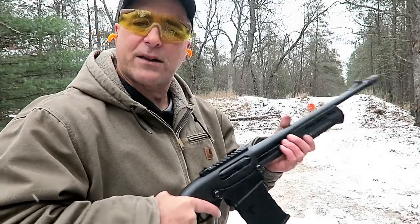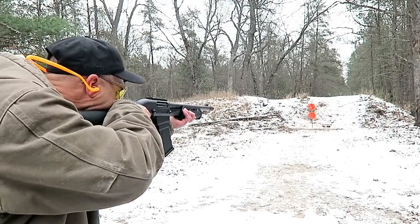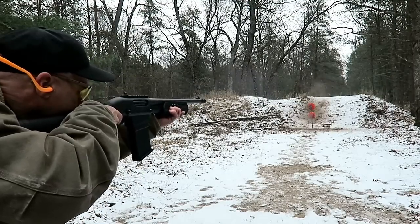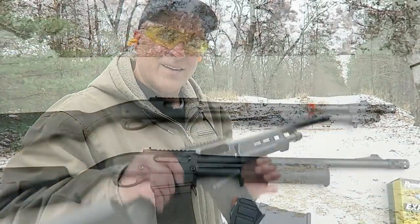But before we do that, let's take a few shots with the shotgun. Let's get to it.